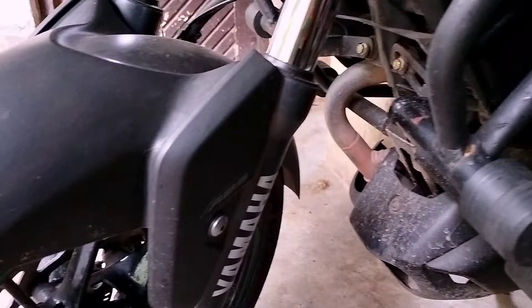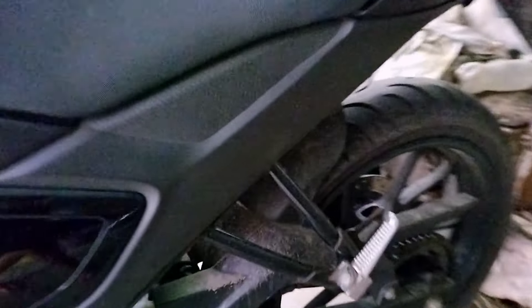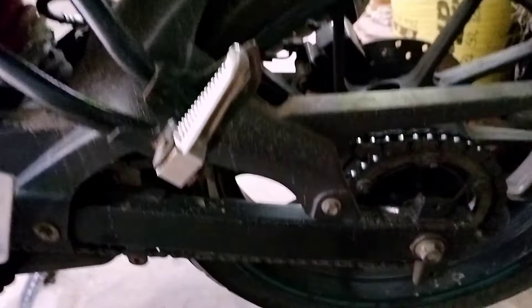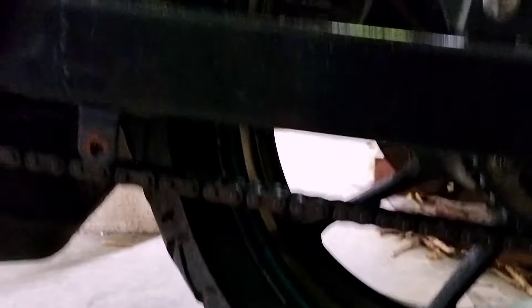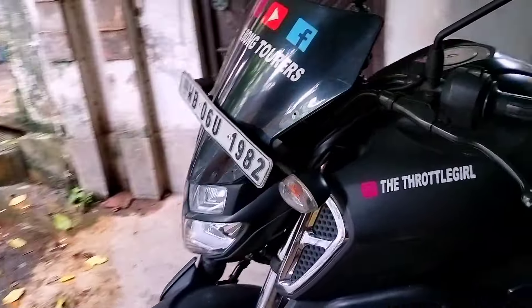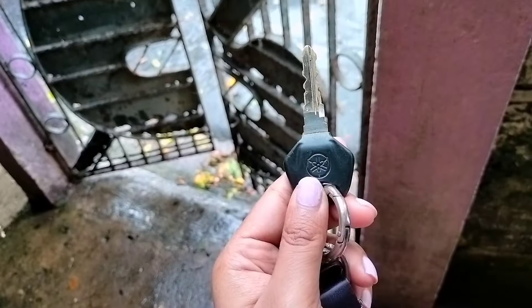She is a bit dirty, I'm going to clean it up right now. You can see the mud over here — so much mud — and the chain is also very dirty. So let's go and first clean her up, and then I will do the chain clean and lube — the key to happiness.